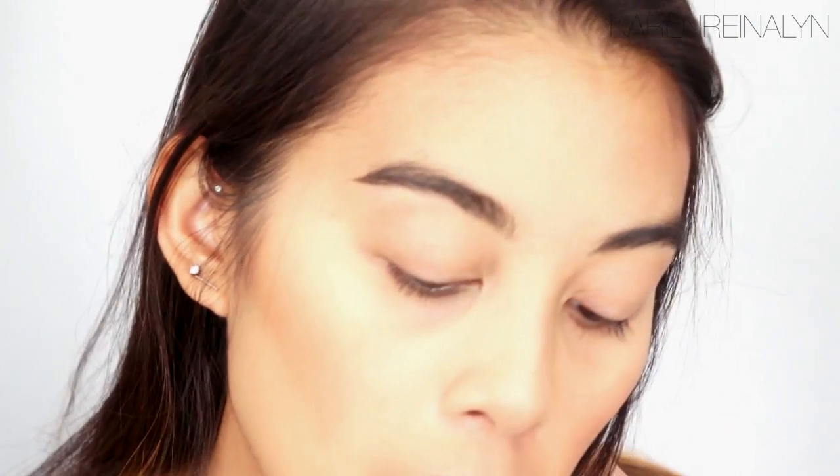I think that looks like a clean brow. I'm going to finish up the other eye, and then I'll show you how I apply the makeup. So I did both of my eyebrows, and now I'm going to show you how I apply the makeup.